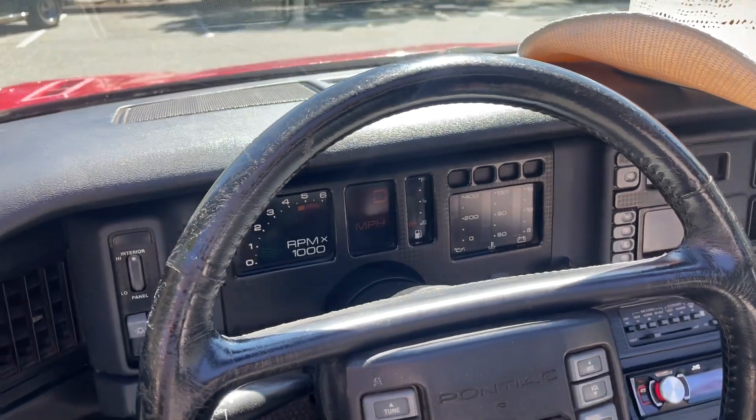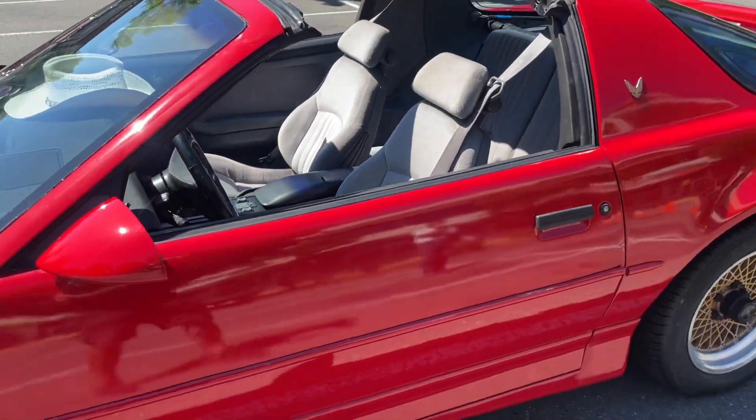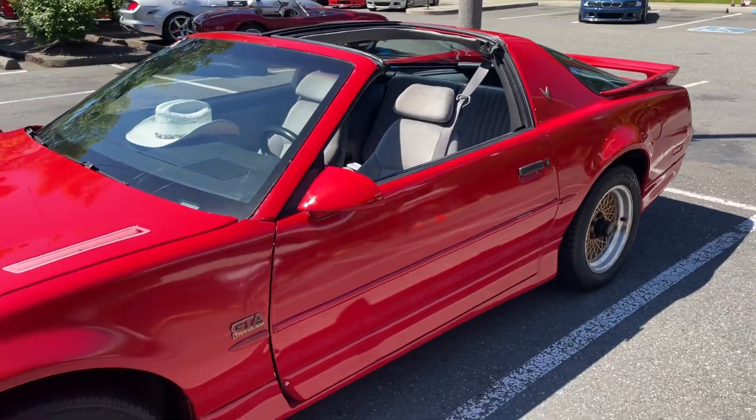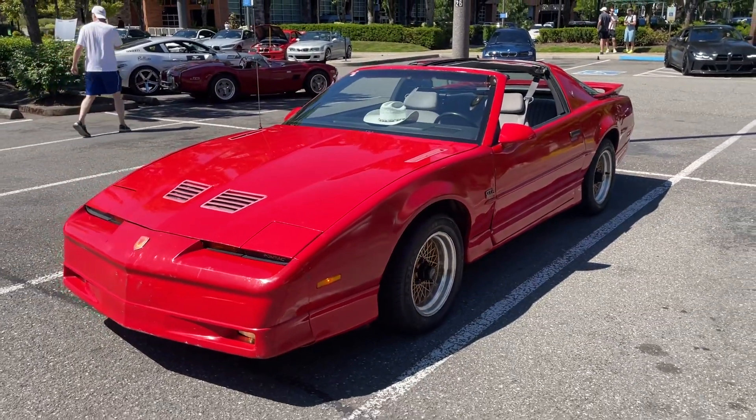Just a little look at the dash for you — just a cool, classic American car. He gets to have all the fun now. Alright, enjoy it. Let's go.